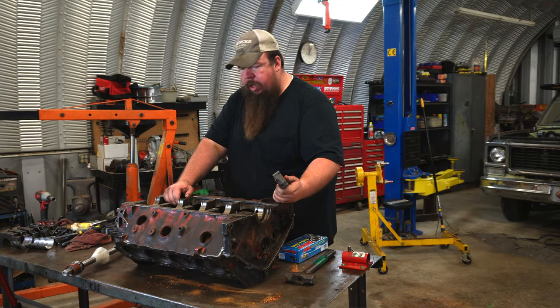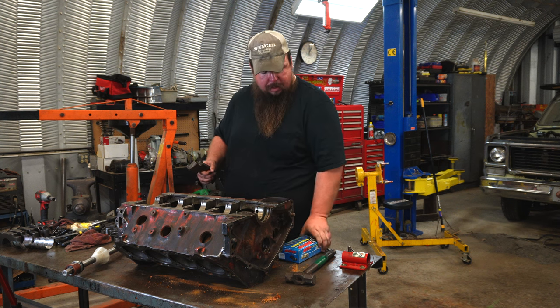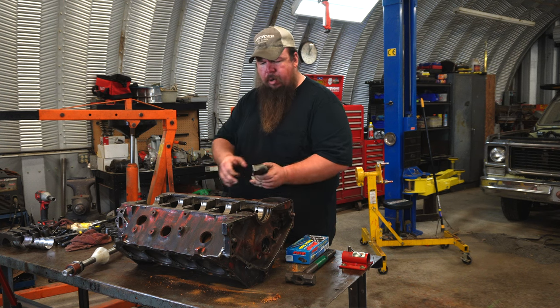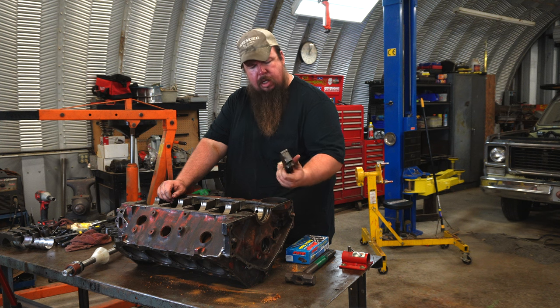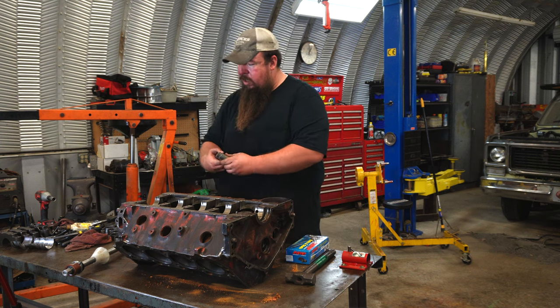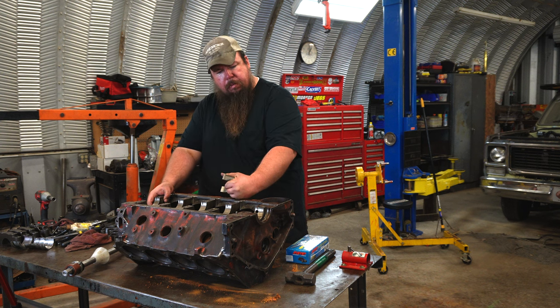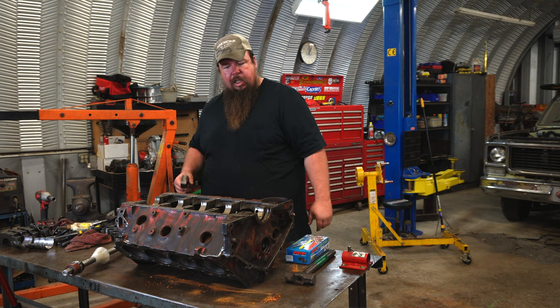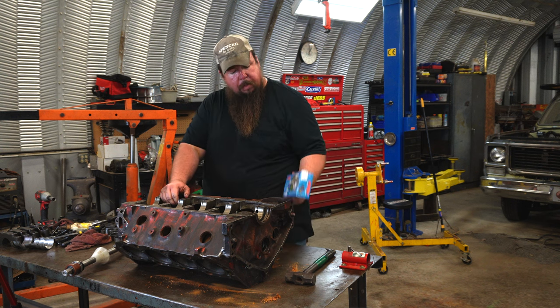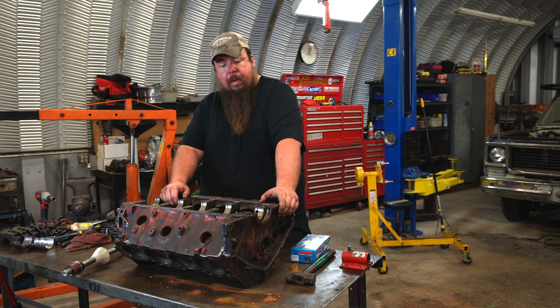I just got my cam bearings knocked out and I'm almost ready to send this block to the machine shop. I was debating whether to put some fancy ARP main studs in here to really hold that 4-250 crank in place when I get to throw some nitrous at it. I wanted to see if I could get away with not line boring the block, but after looking at these main caps and the main bores in the block, I think I'm just going to let the machinist do a line bore on it. I may give him the box of fancy bolts and let him do the honors of installing them, so he can line bore everything, and when I get it back I can do the final install of the main studs.